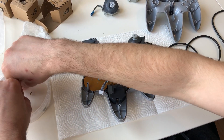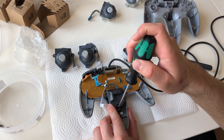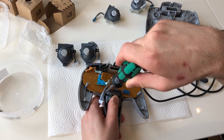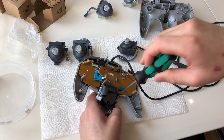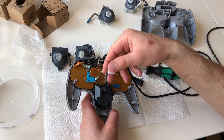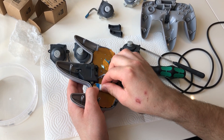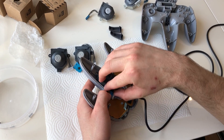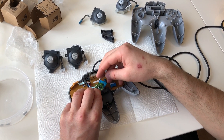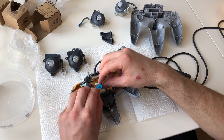Put the new joystick in place, find the three silver screws, and fasten them — but don't tighten them too hard, it's plastic so keep that in mind. Then put the plug back in.